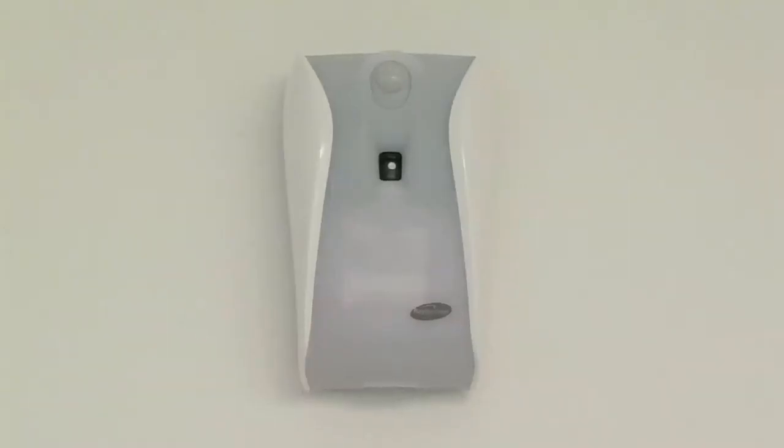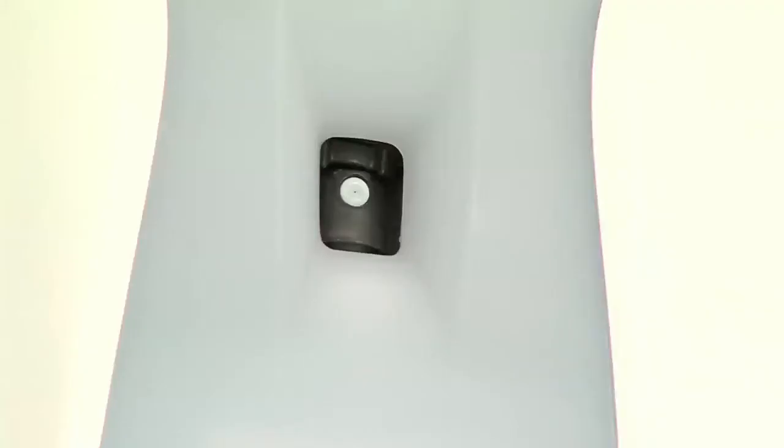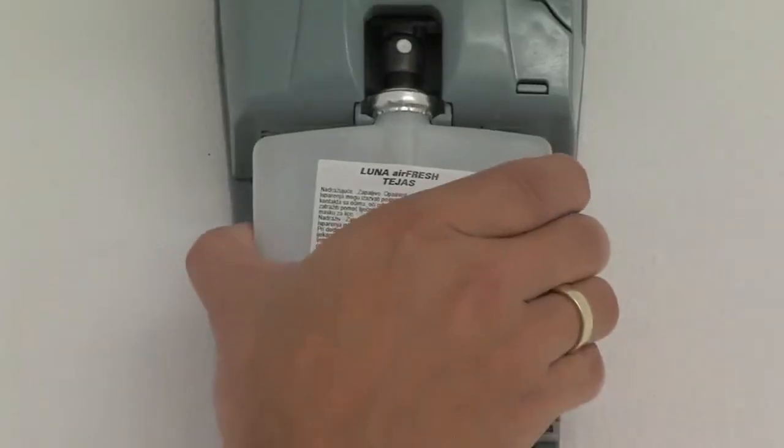If the sensor flashes green and red, it means that either batteries or the fragrance refill are running low. After 250 fragrance dispensing operations, it is time for the service staff to insert a new refill.